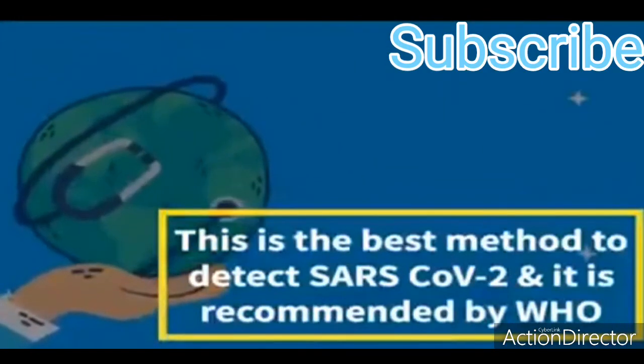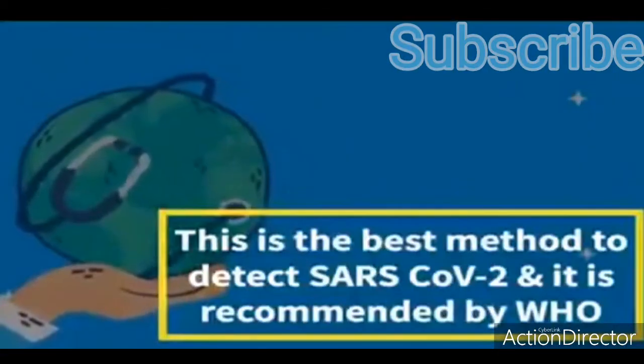This is the best method to detect SARS-CoV-2 and it is recommended by WHO.